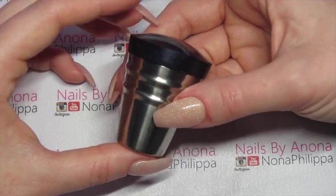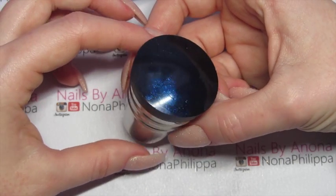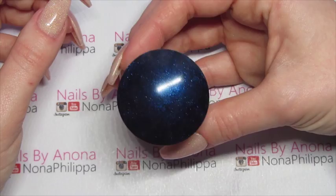For swatching today I'm using the Creative Shop Stamper from the Space Collection — this is the black and blue one, and these are also available from Nail Artisan.